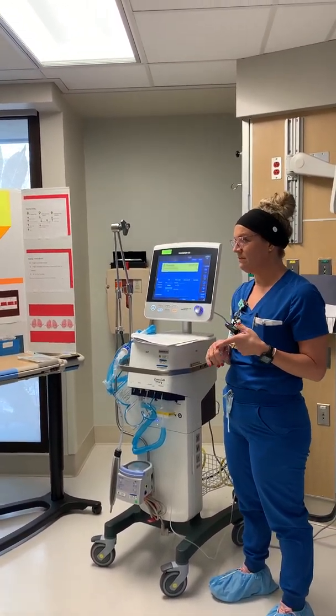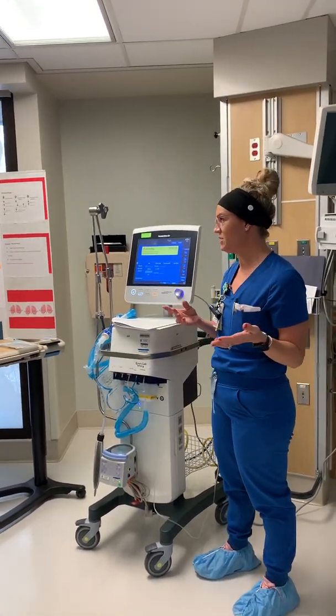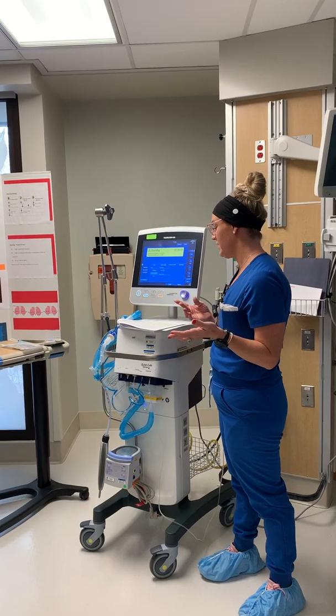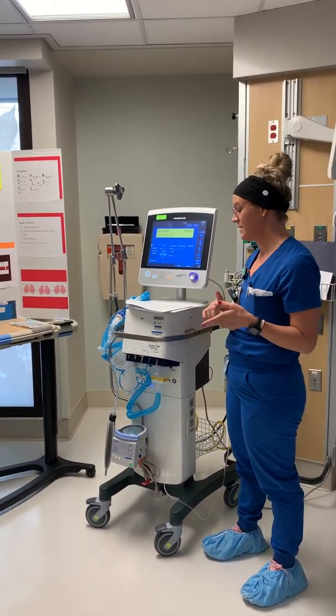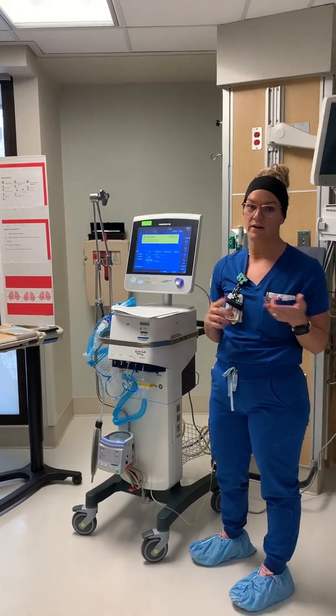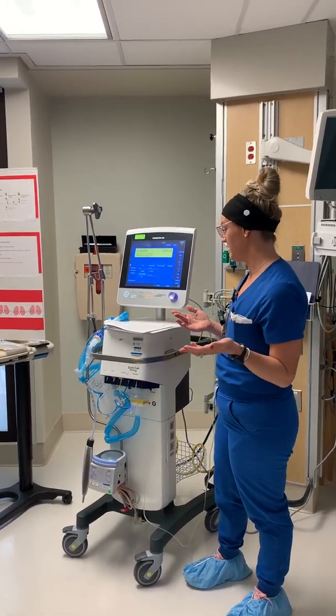Proning is what you want to do first, but if for whatever reason the patient cannot prone — they're too obese or there's some contraindication — APRV is a good alternative. The ARDS patient is the one we see the most, particularly patients with ARDS who are not responding to lung protective strategy modes of ventilation.